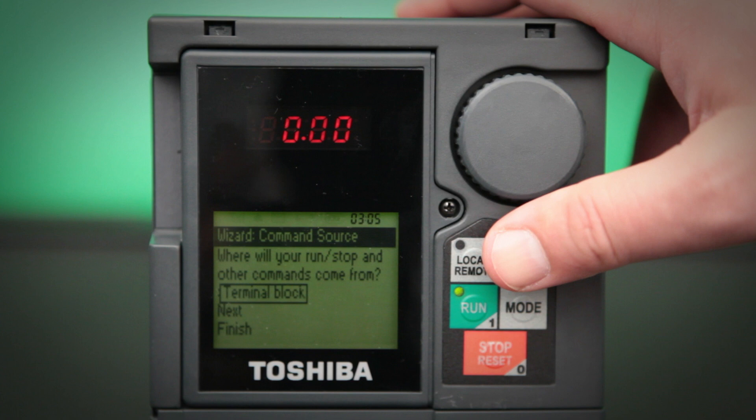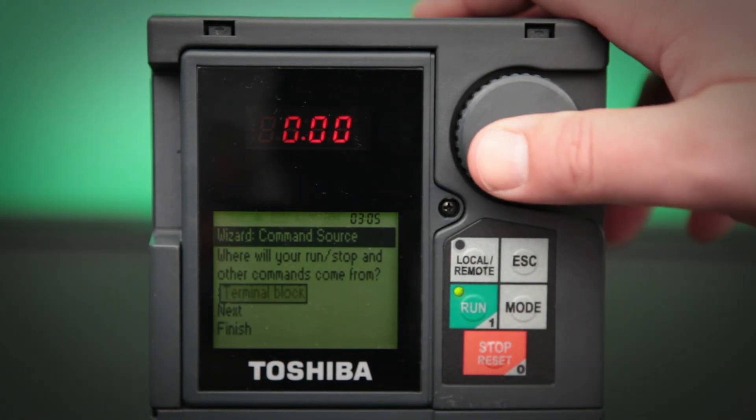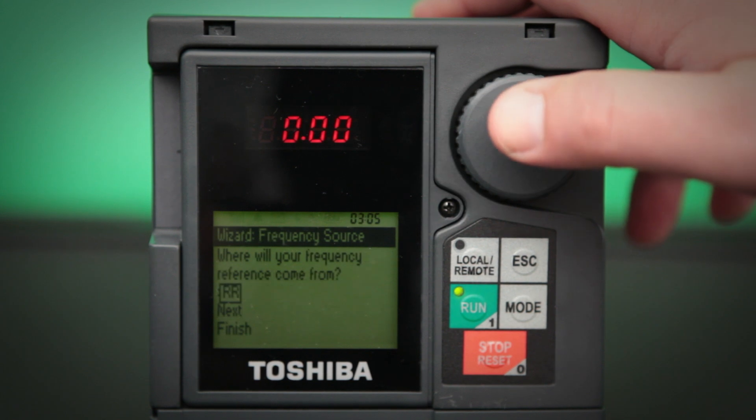On the next screen, you'll find your command source — that's where we're going to get our start and stop signal from. By default, it sets to terminal block. There are a few other options as well. Terminal block is what we're going to leave it at for now. Click the next button.